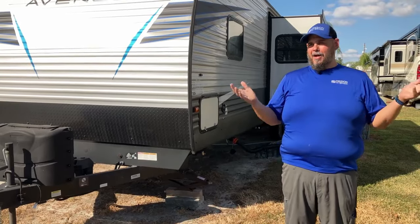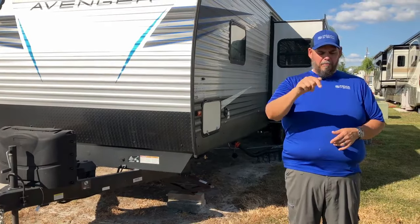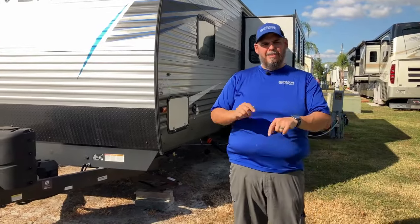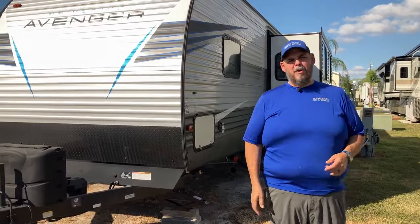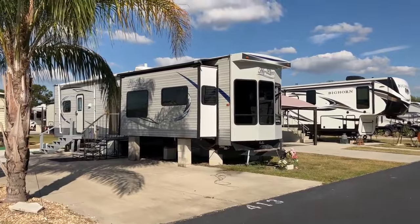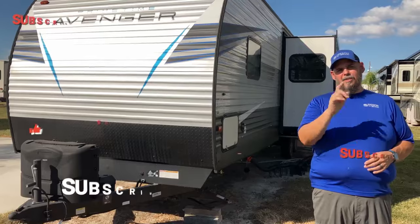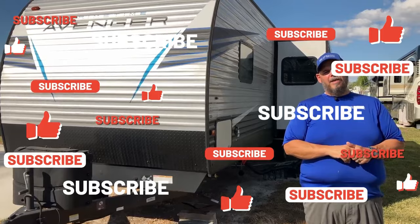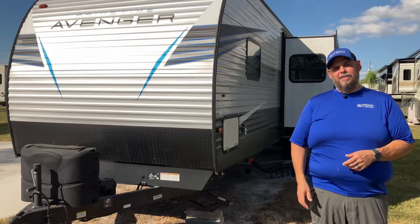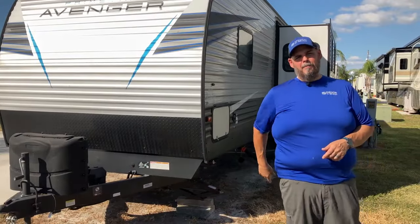That's all we have today. If you have questions about stabilization, put them in the comments. If this video was helpful, smash the like button and share it with friends who might need help — especially if you've seen them putting a stabilizer under a slide-out without paying attention to it. Hit the notification bell and subscribe so you see more videos like this. Until next time, this has been Drew with Mission RV Services, Jen behind the camera — talk to you next time, bye everybody.